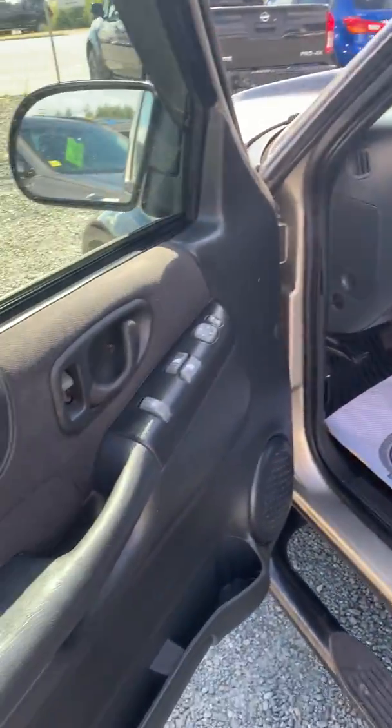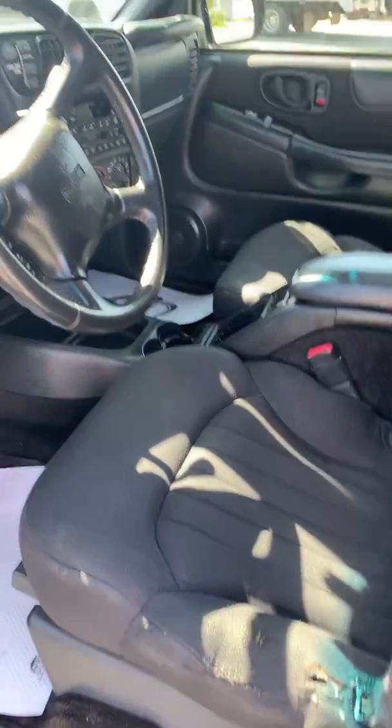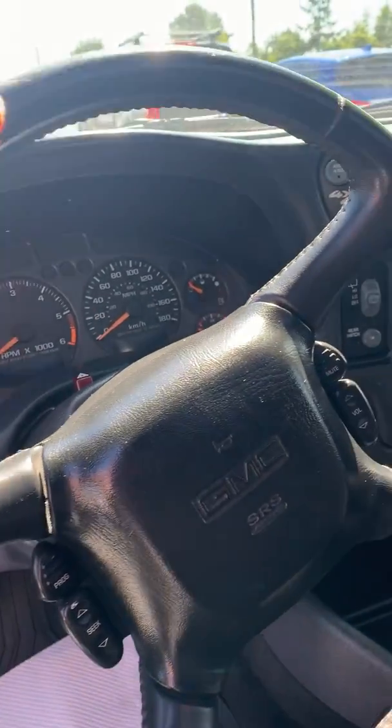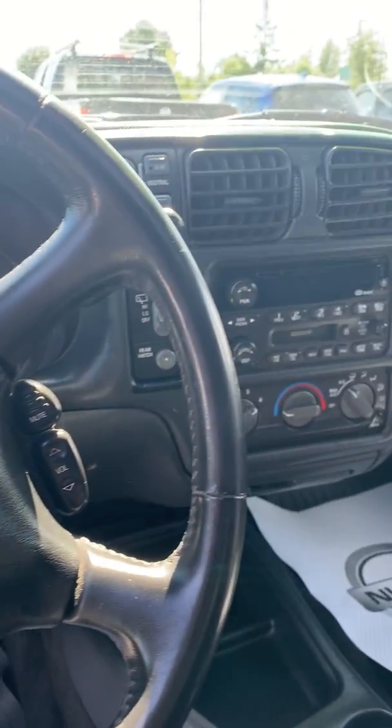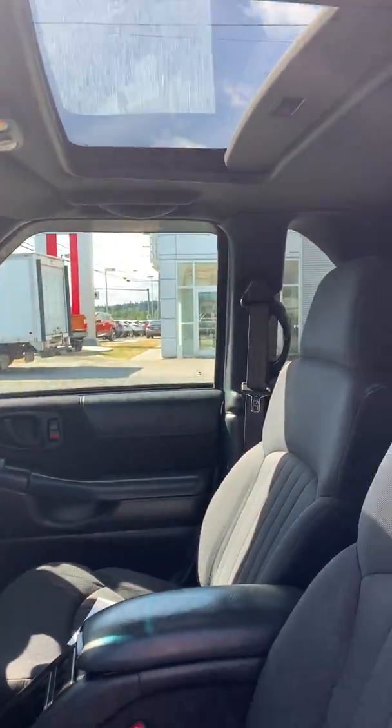From the inside you have your power options. There is a bit of wear and tear on the seats there. You have a sunroof — the sunroof does work.